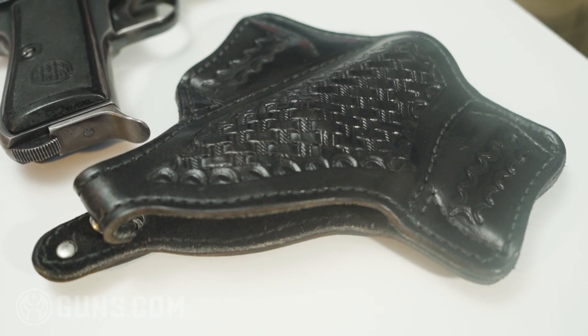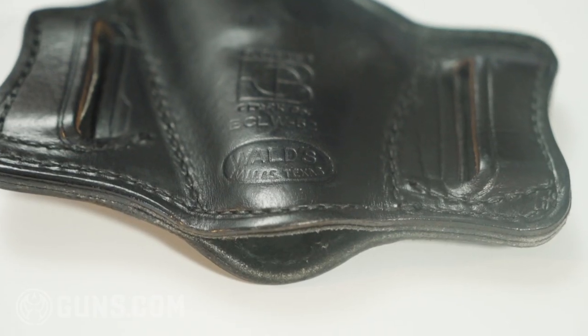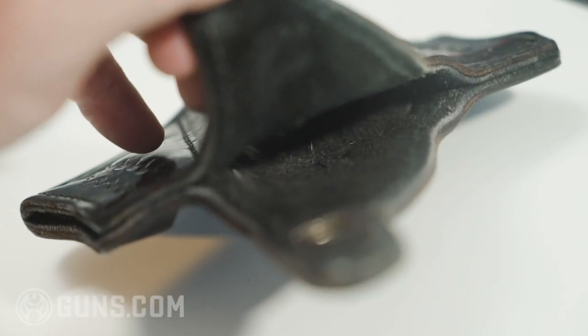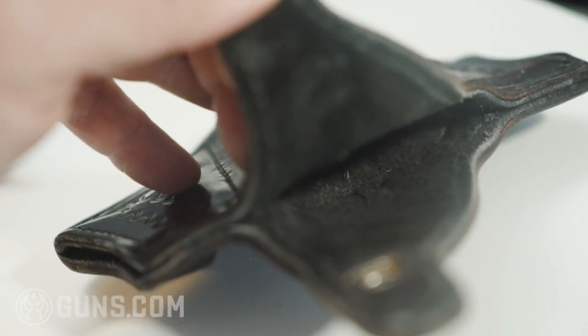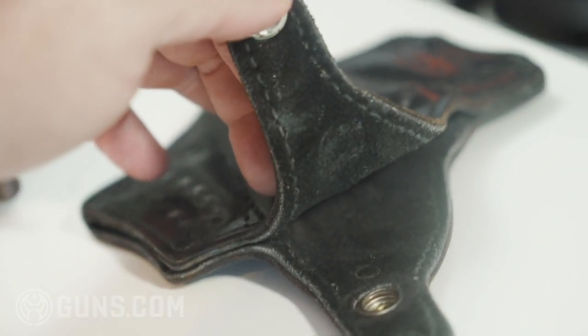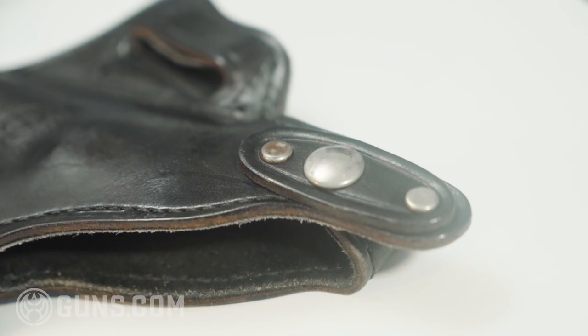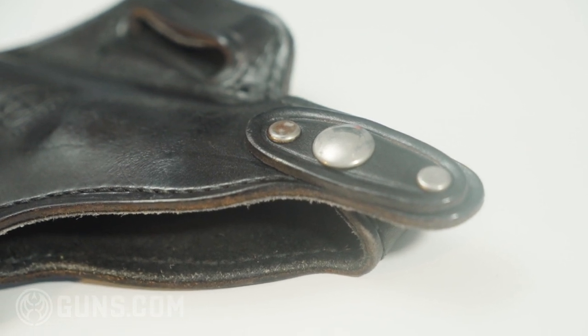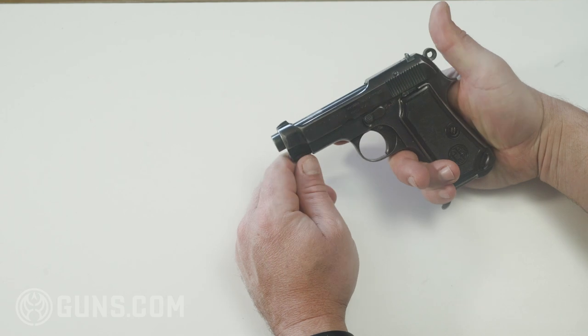It comes with the one magazine that we have here and also comes with the holster, which is pretty neat. The holster is not original — it was made by Wald's in Dallas, Texas — but you can tell that the holster has definitely had some holster wear, so somebody carried this even after World War II, perhaps in Texas.